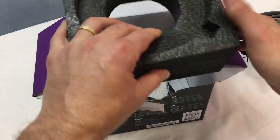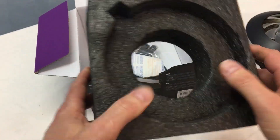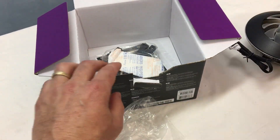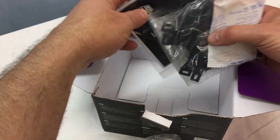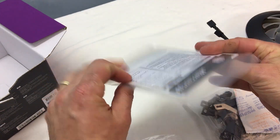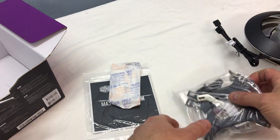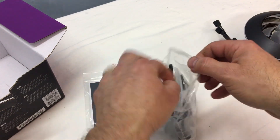Pull this foam out of there — that's really nice. It really makes sure your cooler doesn't get banged up. All right, so that's all there is in the box. We have our instruction manual, a bag of silica gel to absorb moisture, and then our hardware bag.